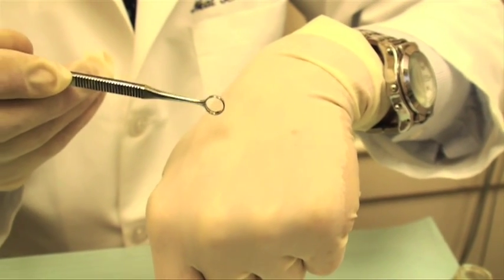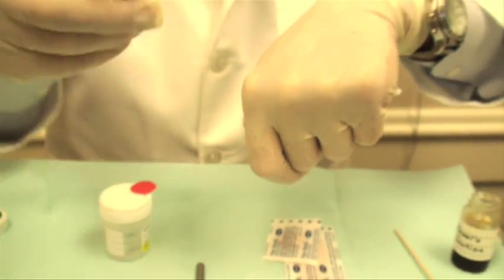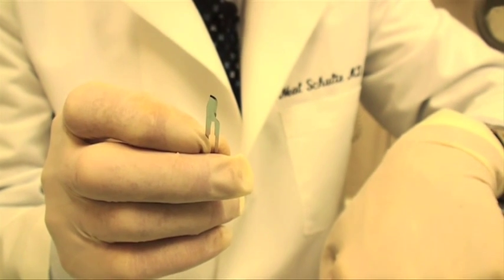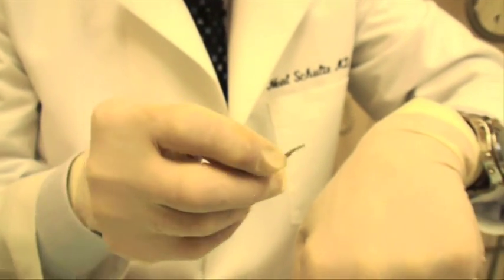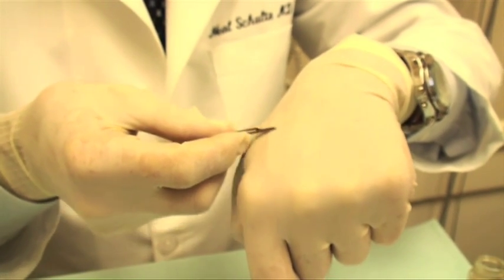Sometimes we can't remove it just by scraping — sometimes we need a scalpel blade. This is a small one, it's very sharp. And don't forget, the skin has been injected with local anesthesia, so it's completely numb. And sometimes we use a sawing motion with that blade to actually cut off the growth.